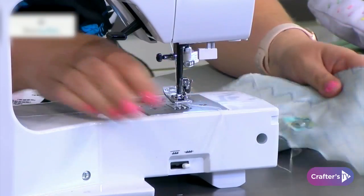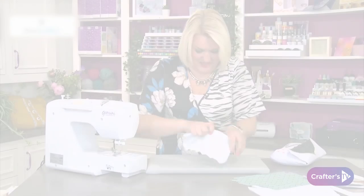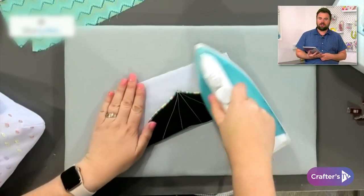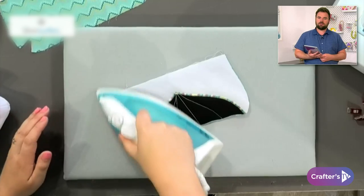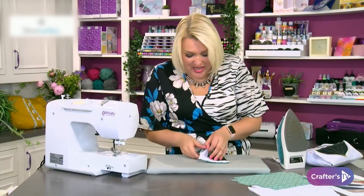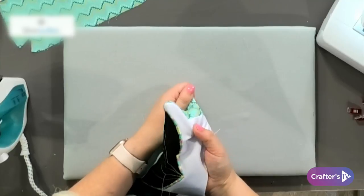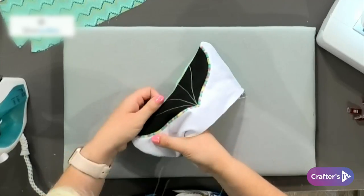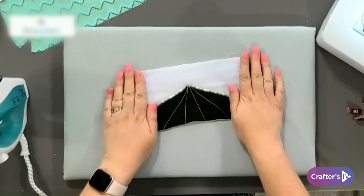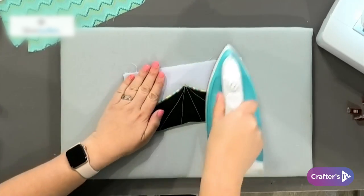I see you ironing as you go along — why is ironing so important? I know you're not really a fan! I'm not a fan of ironing in general, but when it comes to sewing I'm a big fan — it just makes everything so much neater and keeps it nice and straight as we go. I'm going to switch back to my other machine that has the variegated thread in and go right around the outside with a little bit of top stitching with that lovely variegated thread.